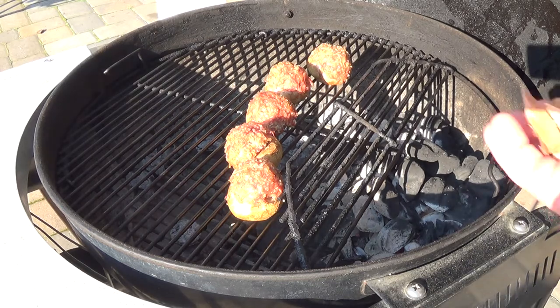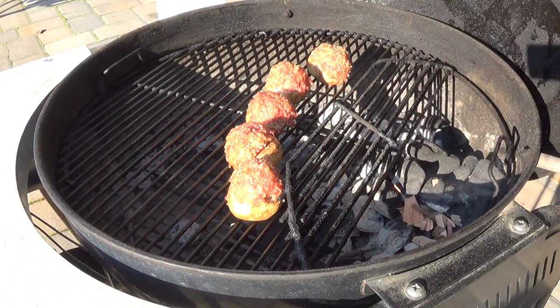I've got the charcoal going on my Weber and I'm just going to toss in a small handful of apple chips. Come back in 30 minutes and they're going to be ready.